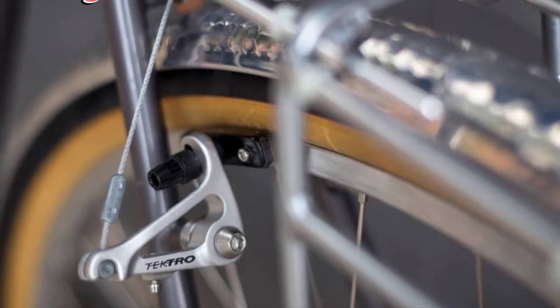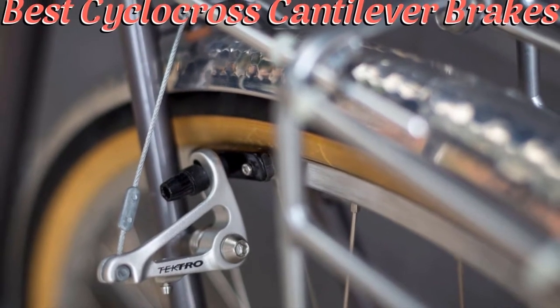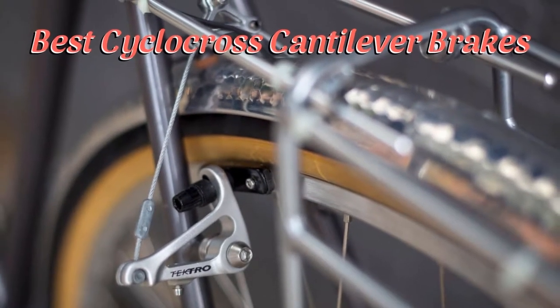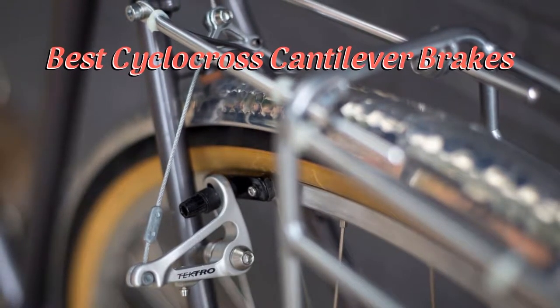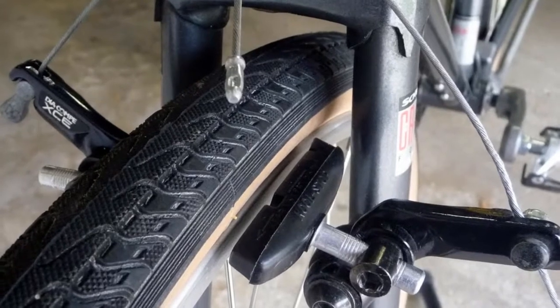Hello guys, today I will be introducing to you the best cyclocross cantilever brakes for your bicycle. If you are a racer and prefer going on your mountain bike, you have already heard of or use the cyclocross cantilever brakes.